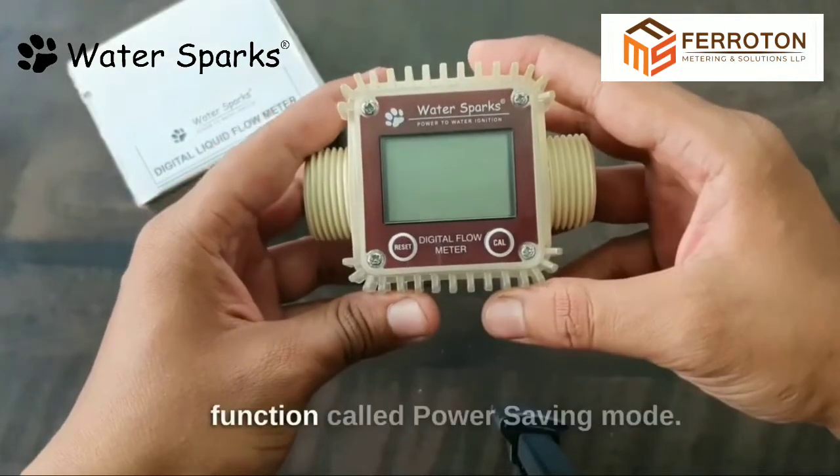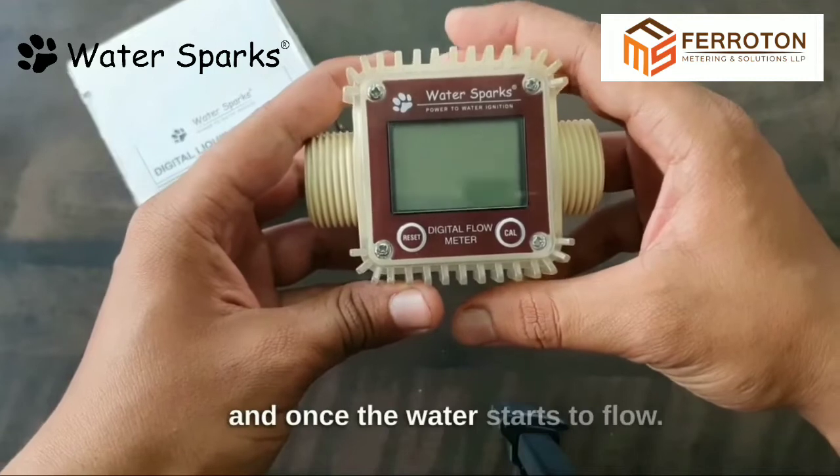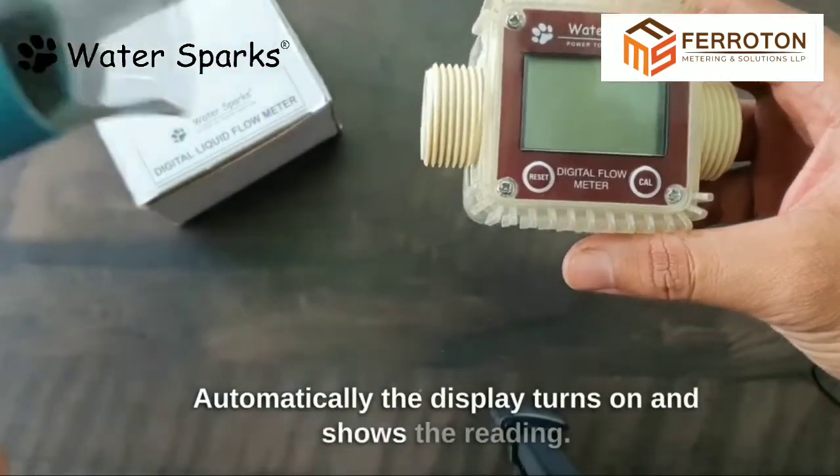This product comes with a special function called Power Saving Mode. The display will be in an off state, and once the water starts to flow, the display automatically turns on and shows the reading.